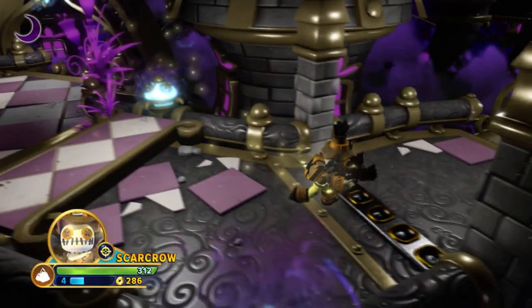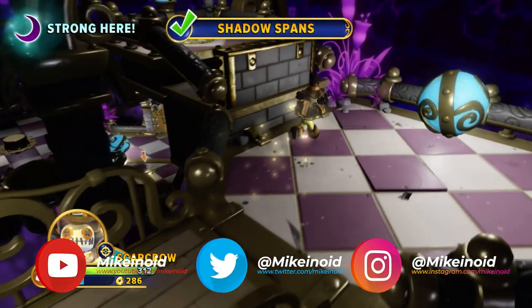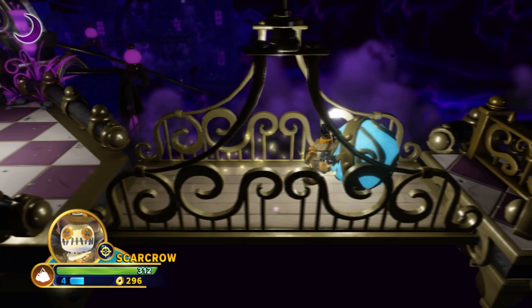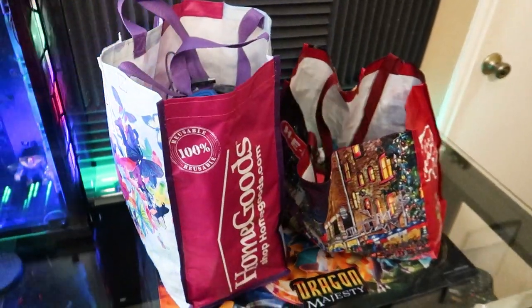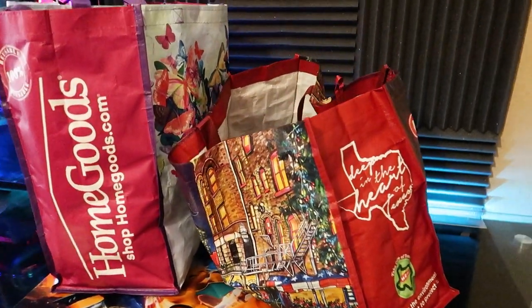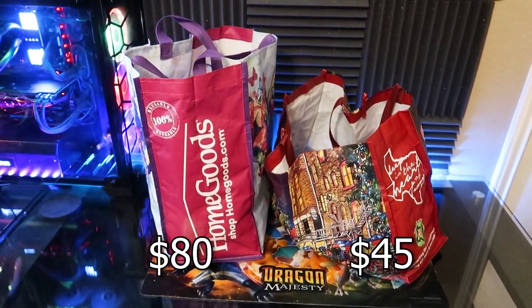What's going on guys, this is Mike and today we're going to take a look at not one but two Skylander lots. I haven't bought a Skylanders lot in quite a while because my collection has become big enough to where I have all the common figures being sold in my area. Needing Imaginator figures makes it harder to find what I'm looking for, but sometimes you come across a lot with uncommon figures that are such a good deal you need to pick it up. The first lot was $80 from Facebook Marketplace and the second was $45 from OfferUp.